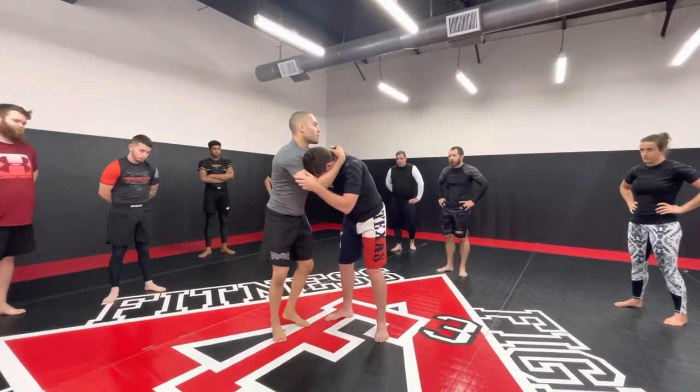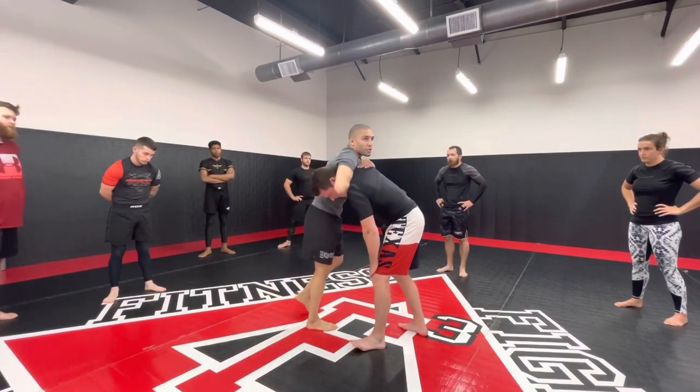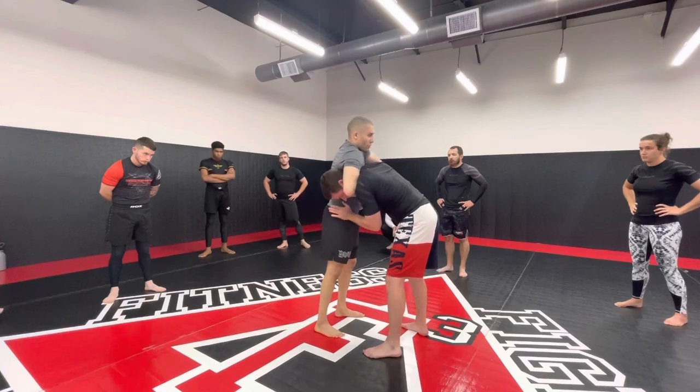If I wanted to, I could trip out the legs, but you don't actually have to do that. I start here, head position, pull the head into my armpit. I've established one grip, and then I'll go here — high elbow.